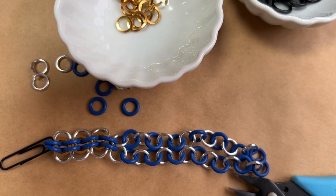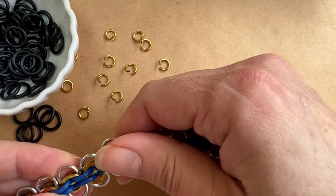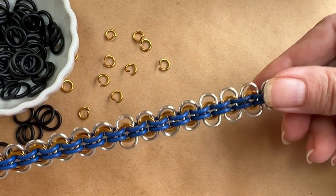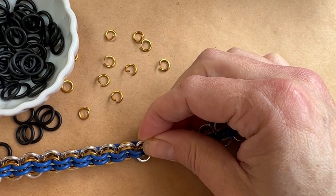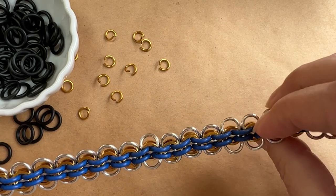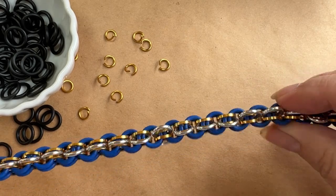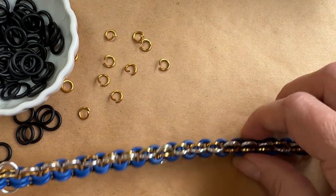Continue on with this step and I'll be back to show you more in just a moment. For the next step, you can see I've got the whole length done — all the silver round jump rings are sticking to the outside, and I have both sides framed on the inside with these gold square jump rings.